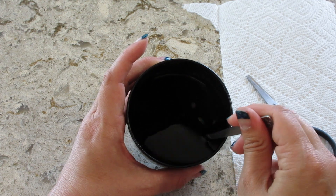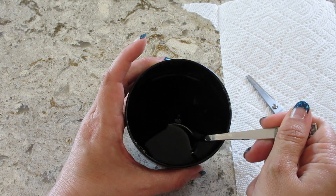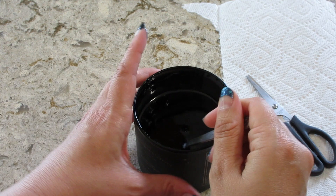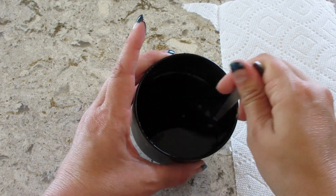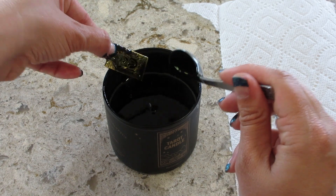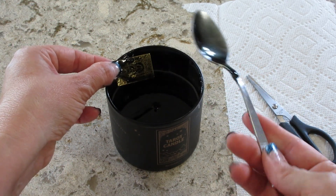Maybe I should have brought out the tweezers for this, but there it is — can I grab it? Part of me appreciates that they didn't glue it down because sometimes that can be difficult, but they didn't even wrap it in anything, it's just chilling in there. Okay, let's wipe it off.